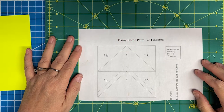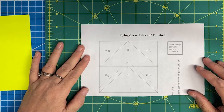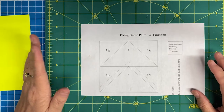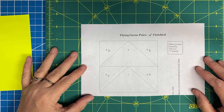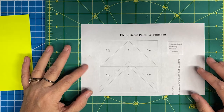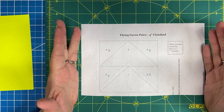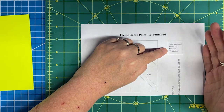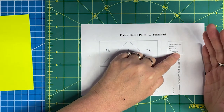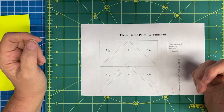Hello everyone and welcome to the Foundation Paper Piecing Mini Class. The pattern I picked today is a simple pattern that you could do by hand, but I wanted to show you a couple little things that you may find as you're encountering foundation paper piecing patterns. When you print this out, please make sure that you print it actual size. Most patterns will have a scale box so that when printed correctly, this will measure one inch — that's a really good check for you.